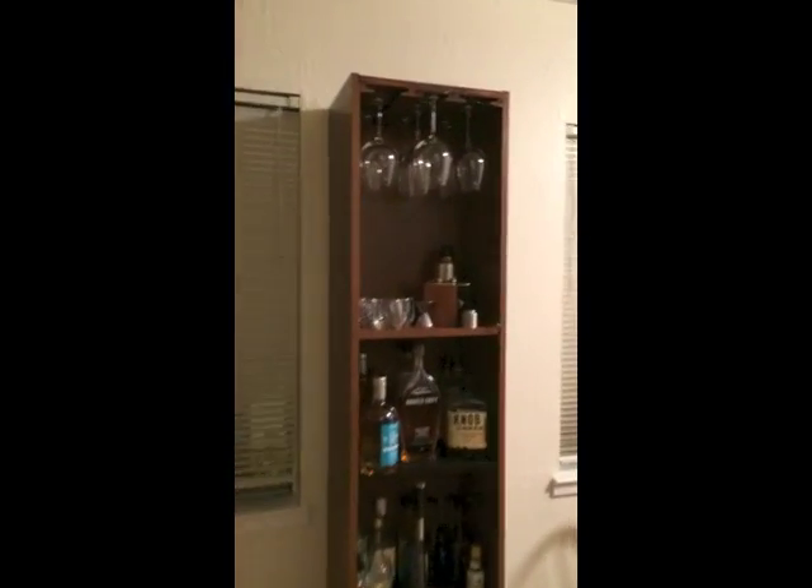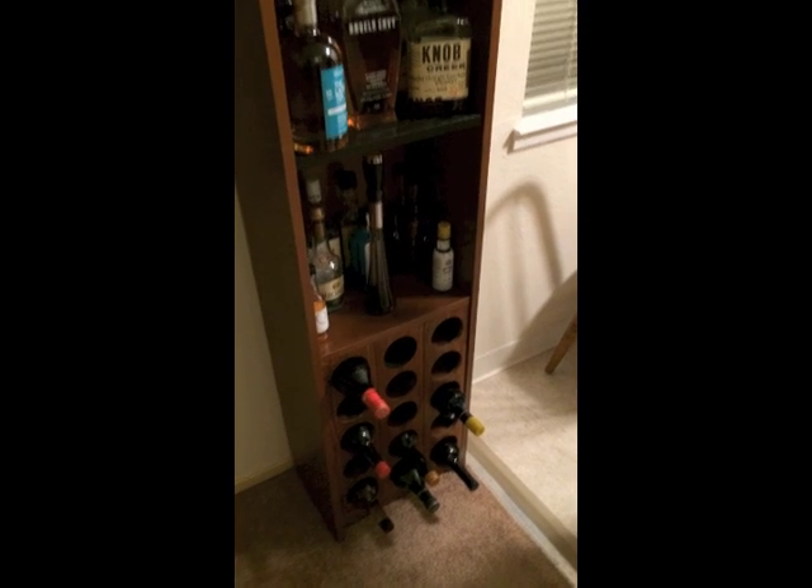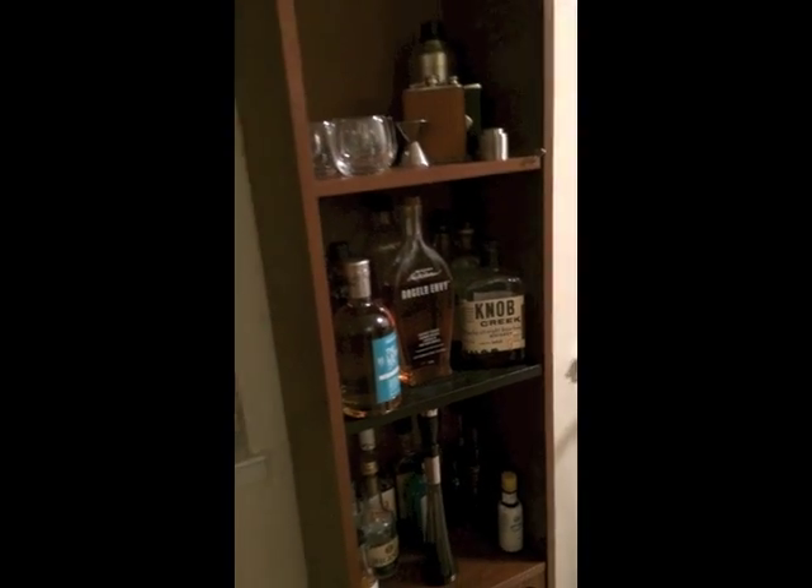This is an IKEA bookshelf that we picked up the other day from the As Is category. It was in the As Is just because of this black shelf. So what we decided to do is turn it into a booze bookshelf.